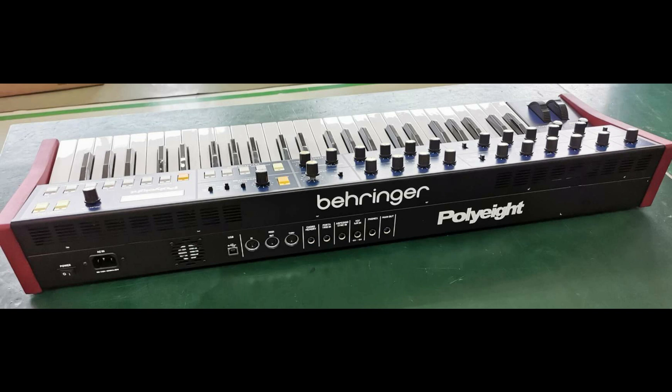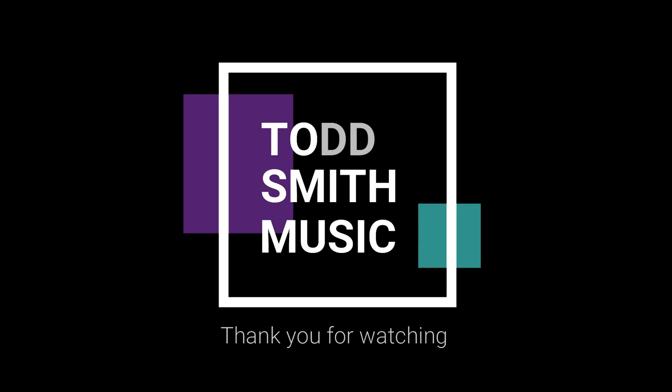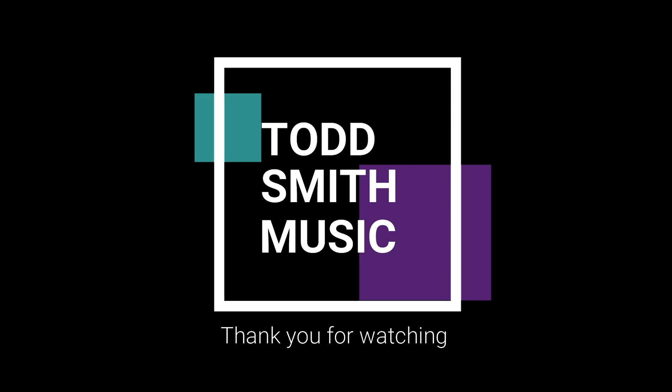Again, this is the very early stage of the game when it comes to this product, but Behringer has announced a more advanced clone of the Poly 6 is coming. It's going to be very interesting to see this project evolve. What do you think of Behringer taking that project and pushing it a little further? Would love to know your opinion, and as always, stay positive, stay creative, support each other, and peace.